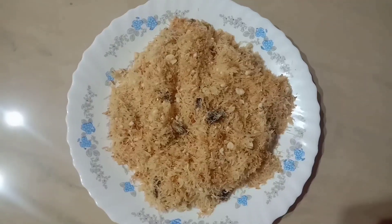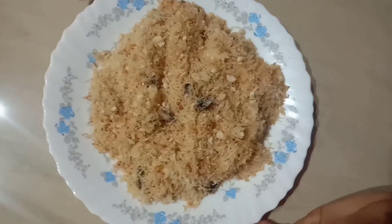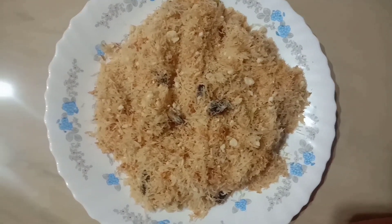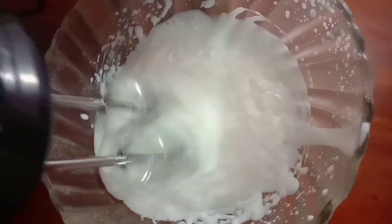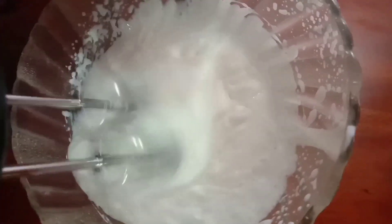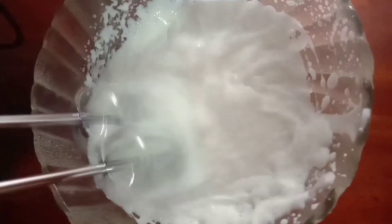Now we have to cook the dough. I am going to cook the dough. I will add a whisk to the whisk.